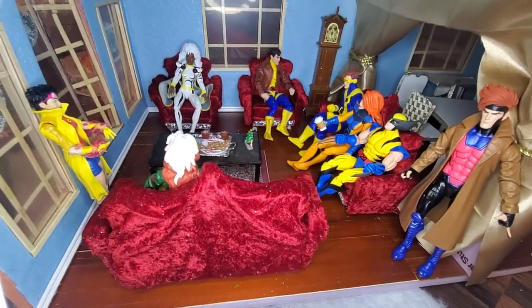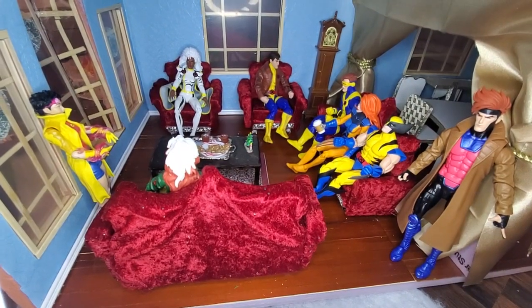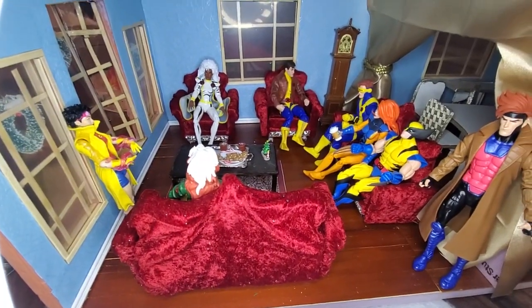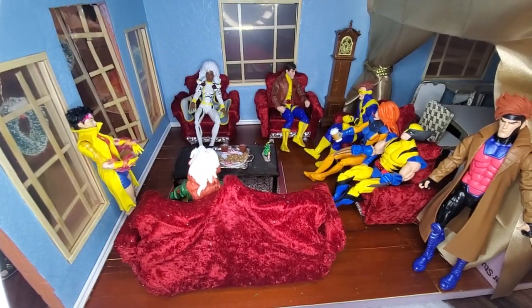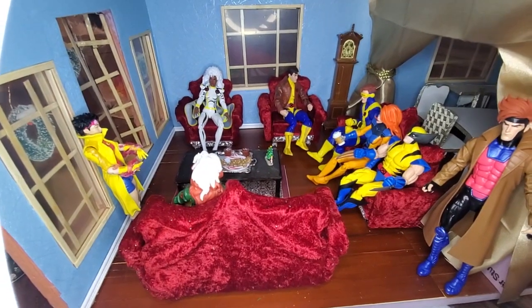The red couches are three-person couches, as you can see by Jean, Cyclops, and Wolverine sitting on one. And there's Broke sitting there by herself, just to kind of show you the scale. And the armchairs are just one person.